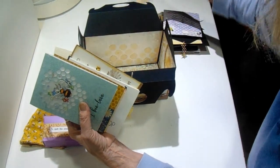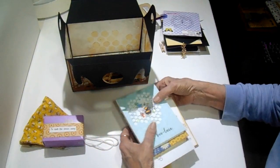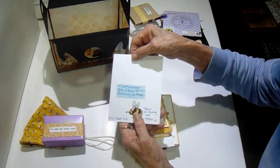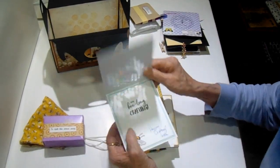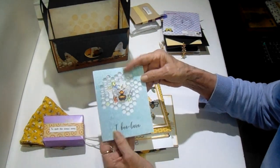What I did to economize on space is I cut the return address off of everybody's envelope and taped it to the back of their card so I can remember who it's from. You see this one — I've got her address on there. Isn't that card pretty? It's amazing the talent that's in this group.